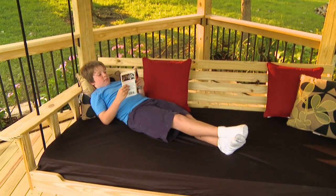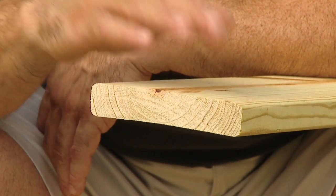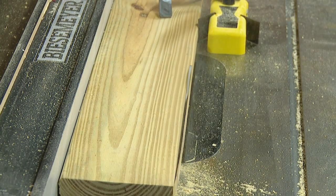We're going to base the entire frame and support structure on five-quarter inch deck boards. Here's how we'll begin: by squaring off the edges of a standard 10-foot long five-quarter board.